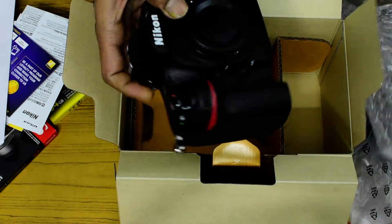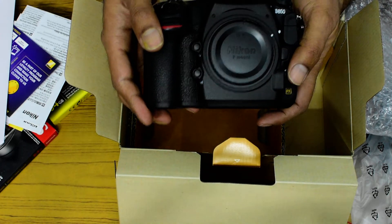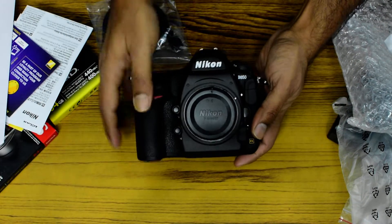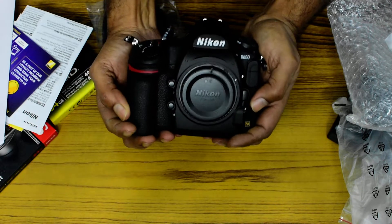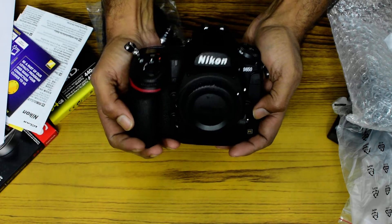Check out the Nikon D850 — the 45 megapixel beast. I am a landscape photographer and I will be mainly using it for landscape photography. The beautiful thing is it fits in your hand quite well, weighs quite well, and feels quite well.